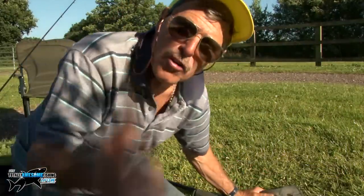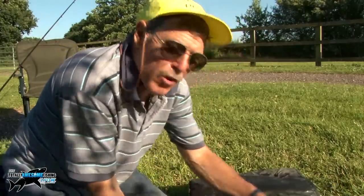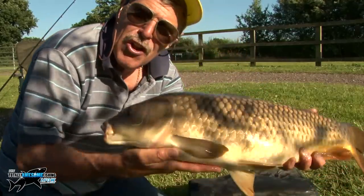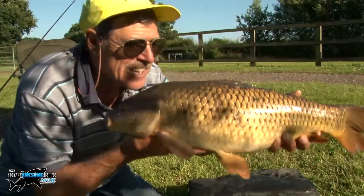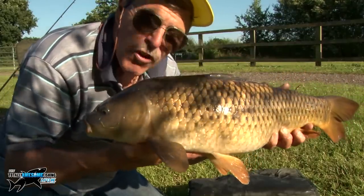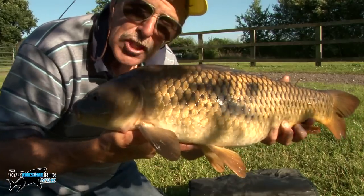I couldn't resist it — one of the proverbial many last casts. As many maggots as I could get on the hook. I could see a big tail digging, and look at that beauty — on my own homegrown maggots. What a fish. Lovely common. Once again I shall say thanks for watching the Totally Awesome Maggot Growing Show.